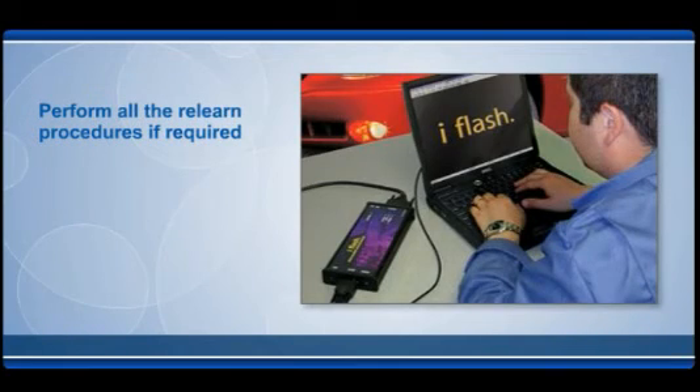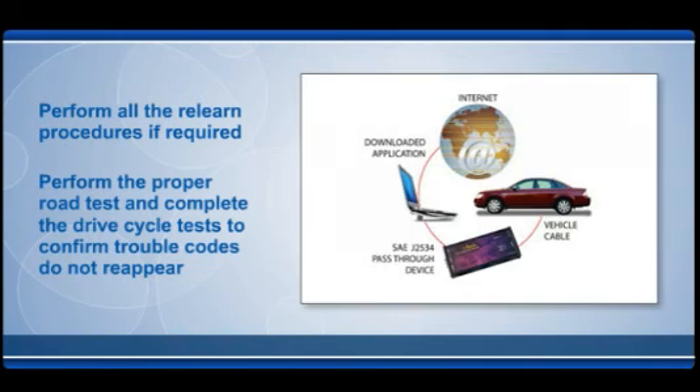If required, make sure to perform all the relearn procedures so the vehicle will perform properly. If the unit was replaced to eliminate a diagnostic trouble code (DTC), be sure to perform the proper road test and complete the drive cycle test to confirm that the trouble codes do not reappear.